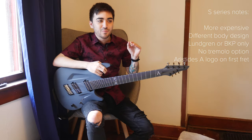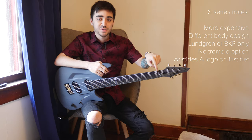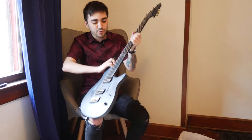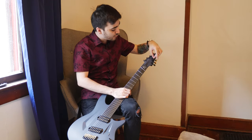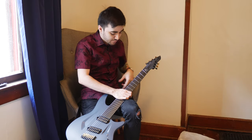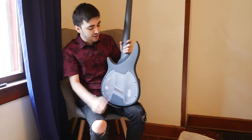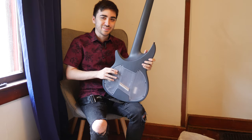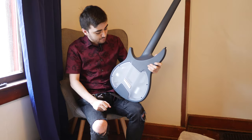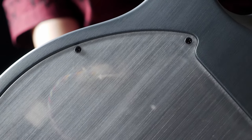Something else I noticed when I was ordering this on the online configurator — you can't order a fan fret model without this Aristides A logo on the first fret. I'm cool with that, I like it, but that's just something to know. The reason is there's not enough room on the different headstock shape that the fan fret models get — there's no room for the Aristides logo plate up there, so they just tuck it right there instead. I think it looks really nice. Also interesting with the raw models — because of how they dye the shell, they actually can't quite get the back plate to match the color. So instead of trying and getting a close approximation that's not quite there, they give you this clear back plate. I actually really like it because it lets you see Aristides' just immaculate wiring — it's so good that I really hope I like these pickups because I never ever want to get in there and change any of it.